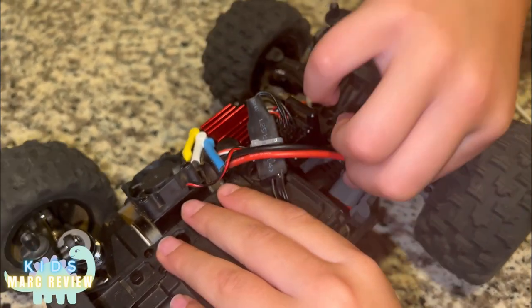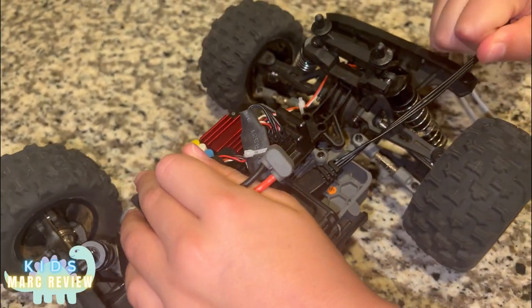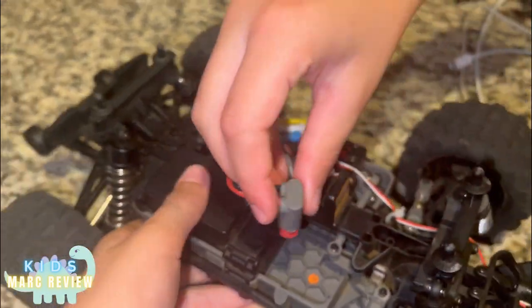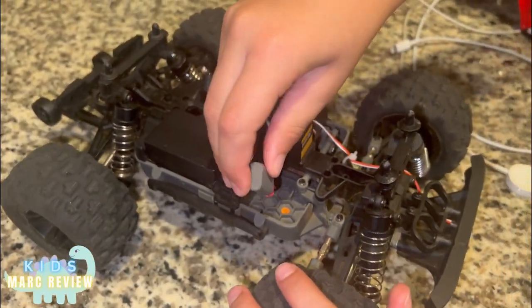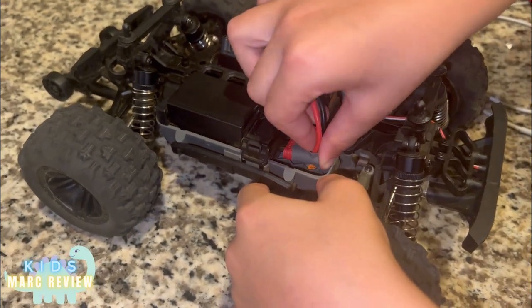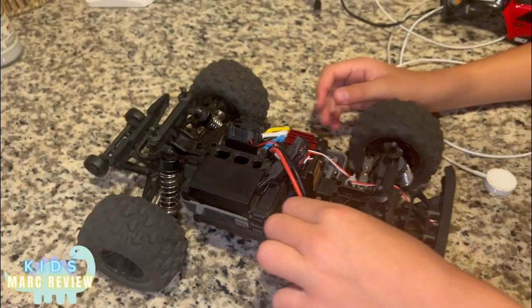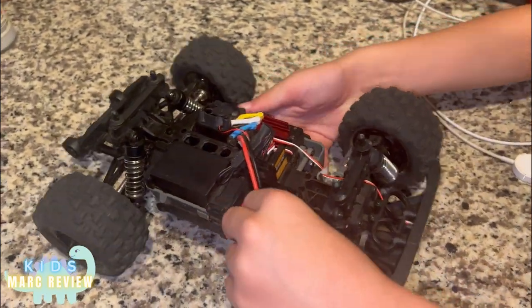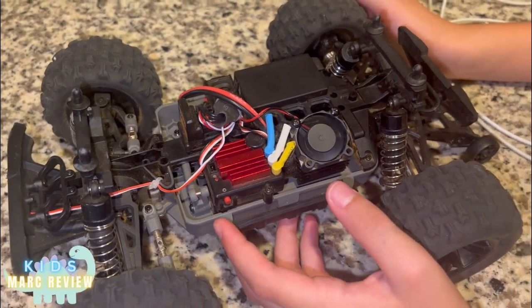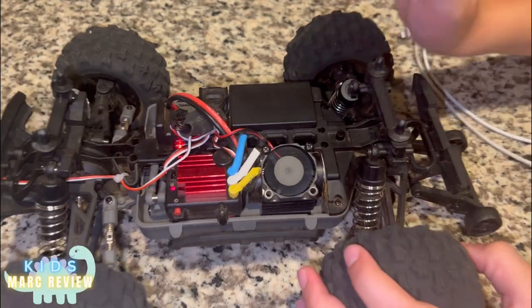Let me take this off first. The charger — you hold this, you press the button, and it's on.